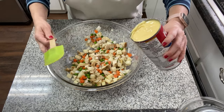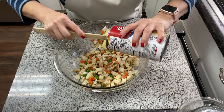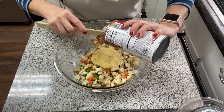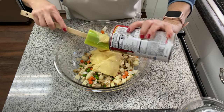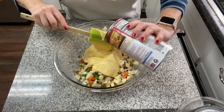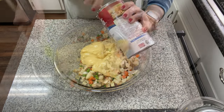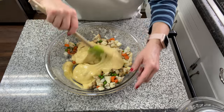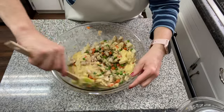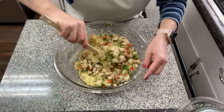We're going to go ahead and add our condensed cream of chicken soup — going in with the whole can. The first time I made this I actually used two small cans; this time I grabbed one big family-size can and the measurements are about equal, just to make it a little easier. I'm going to give this a good stir, get it all mixed up, and then we'll move on to the next step.